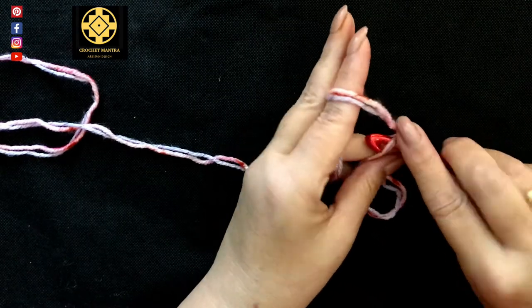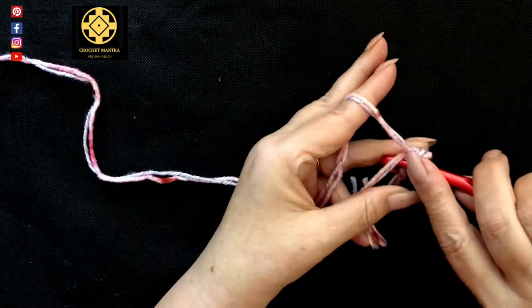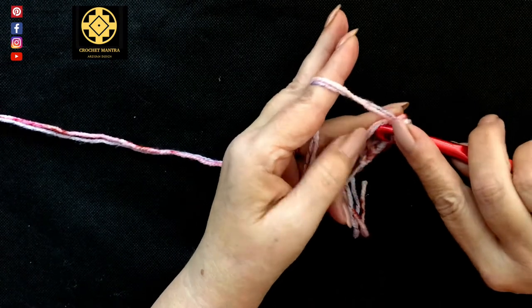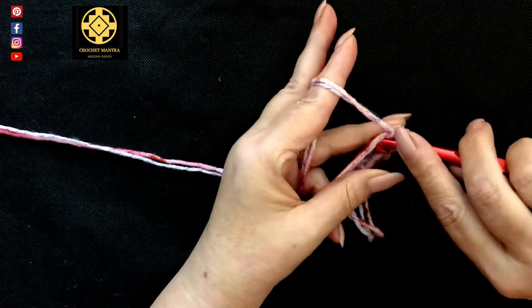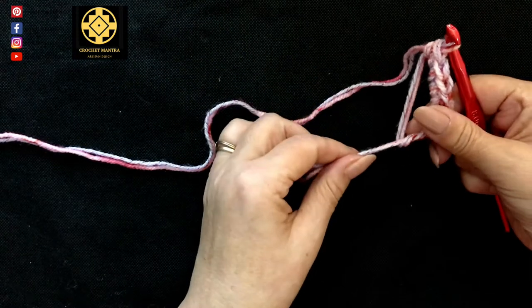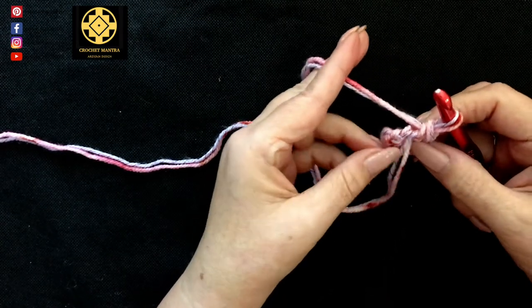And then into this magic ring we're going to put six single crochet — one, two, three, four, five, and the last one, number six. And then we grab our tail and pull and that cinches up our circle. Just take a little while to make sure it's neat and tidy.